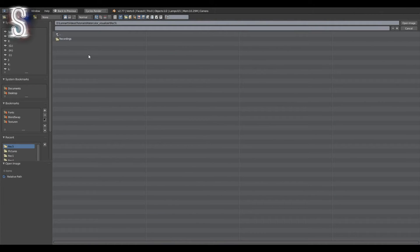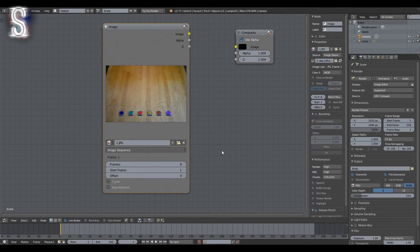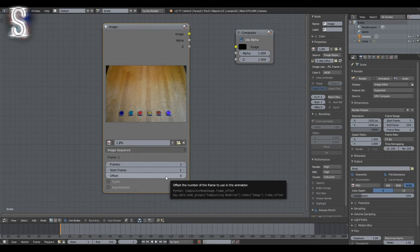Instead we will use an image node, so click on Add > Input and then select Image. Click the Open button on the node and navigate to your image sequence. Select all of the pictures at once and click Open Image. The image node is now automatically in image sequence mode, and because we are at frame 1 it displays the first frame of the sequence. But jumping to frame 2, 3, and so on causes the node to show the next image files, which is not what we want for a stop-motion clip. So we set the Frames value to 1 — this way it only ever shows the first frame — and we use the Offset value at the bottom to manually choose which frame gets loaded.